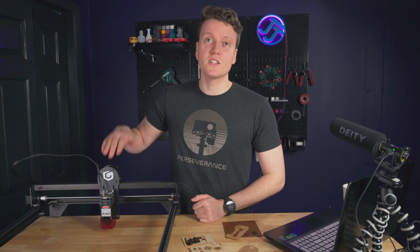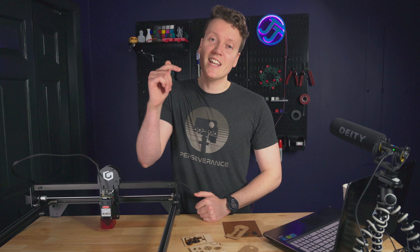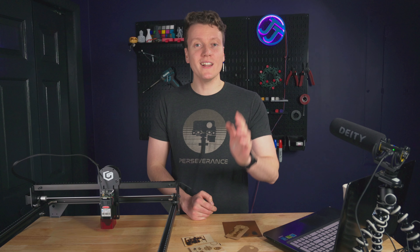But that about wraps it up. If you have any more questions, let me know in the comments down below. And if you've enjoyed this video or enjoy this channel, hitting that like and subscribe button really helps me out and means so much to me personally. As always, go out there, create something amazing today, and I'll see you in the next video.